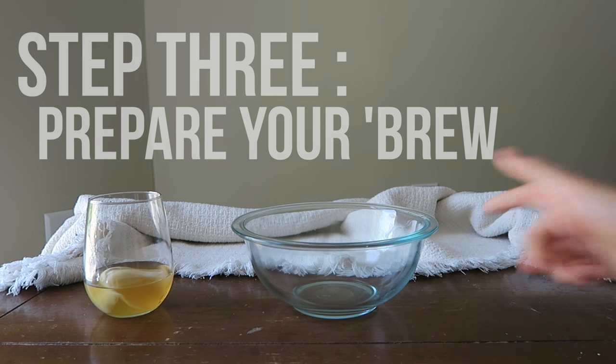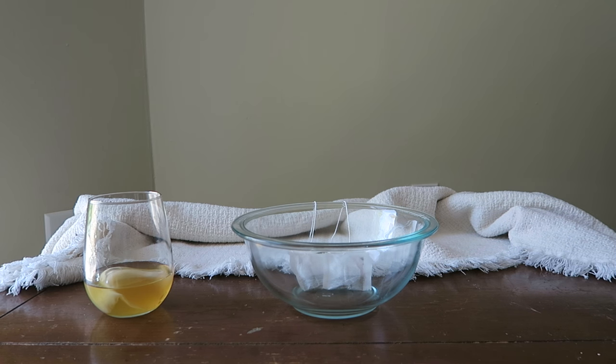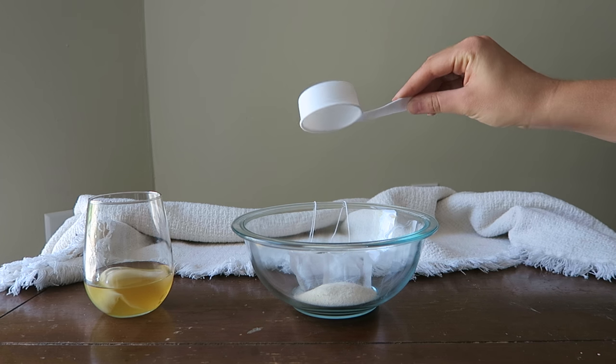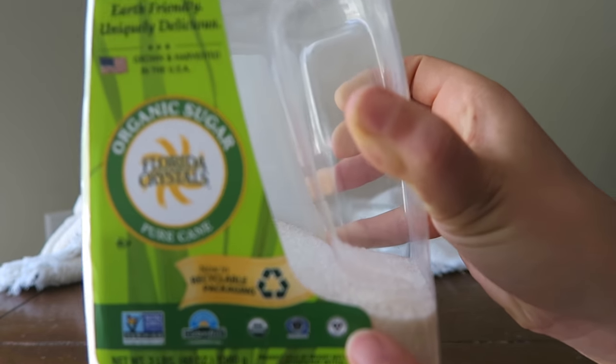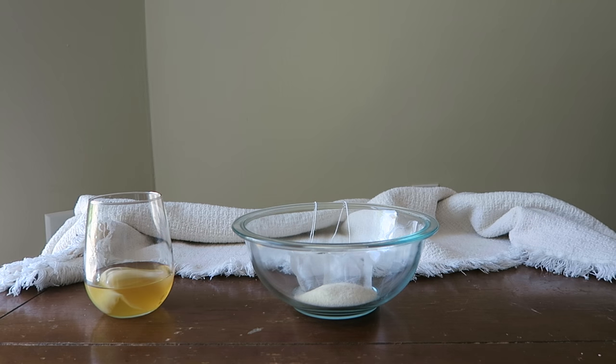While the water is coming to a boil, you can prepare your brew. For one batch of kombucha you will need two tea bags — I use organic green tea. You'll also need one fourth of a cup of sugar of your choice; I use organic cane sugar. This container is certified vegan, which is really important to me as a vegan, because other conventional sugars are often filtered through bone char.